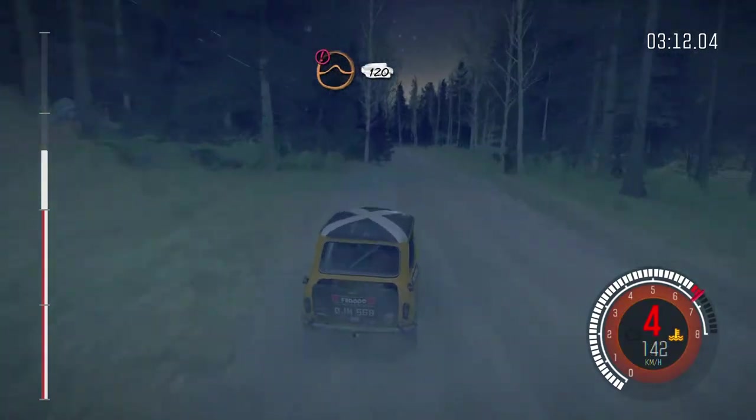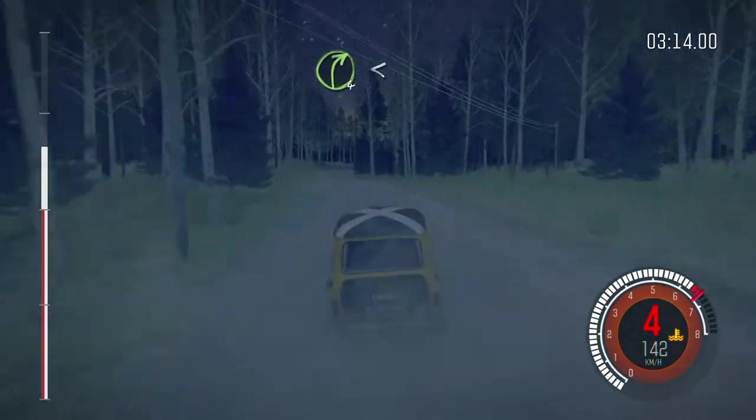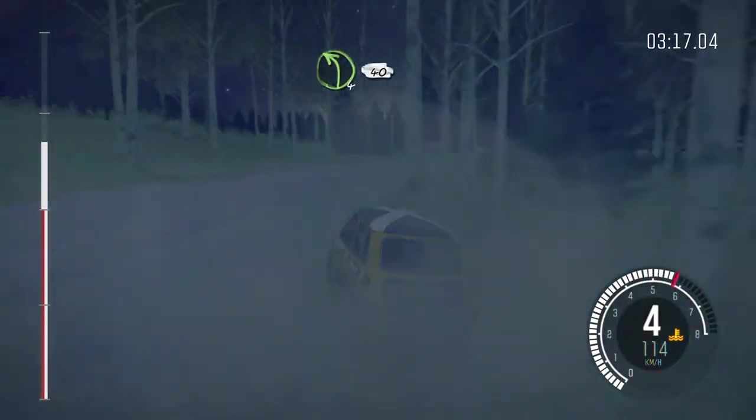Over jump, 120, right 4 long, opens over bump, and tightens, 40, left 4 half long over crest, don't cut, 80, right 5 over crest, jump, maybe, don't cut, 60, caution.